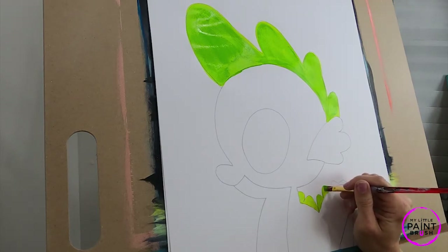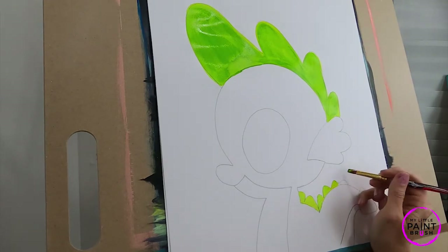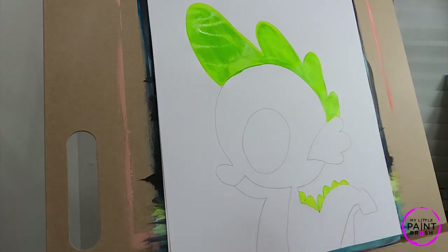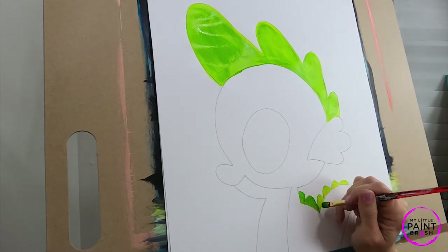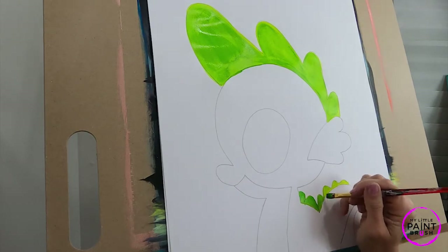Remember we're trying not to pick up our brush — this is good practice right here on these smaller ones. I think we have our spikes on there. Remember, everyone's green is going to be a little different — some of us are going to have it darker than others or lighter, and that's okay. That's what makes it fun. Everyone's painting will be a little bit different.